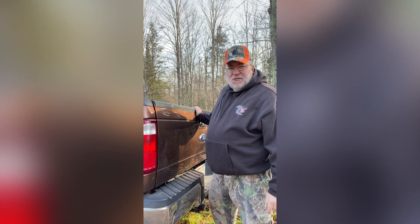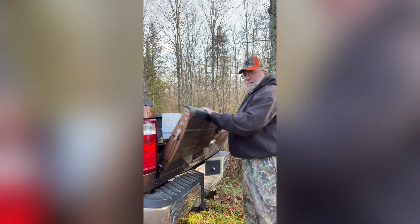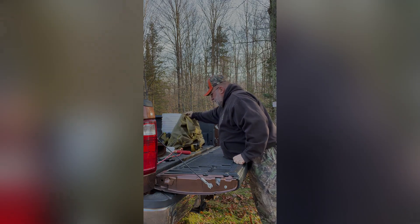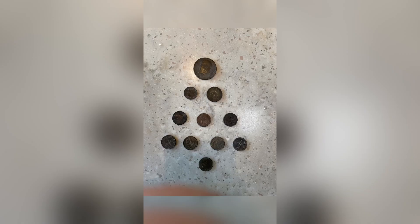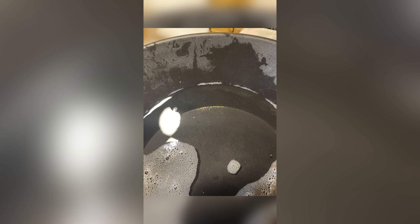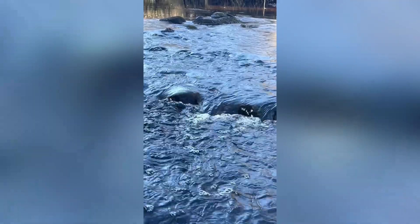I'm Ringer and this is my prospecting journal. Hello and welcome to Ringer's Prospecting Journal. Today we're doing the cleanup of the cons from the Lake Superior trip.